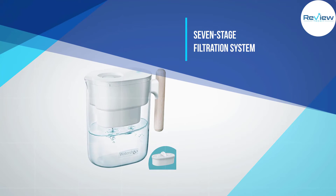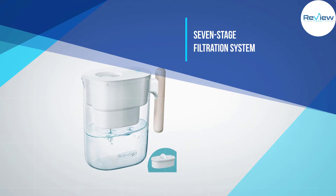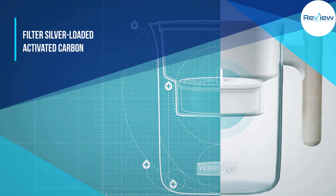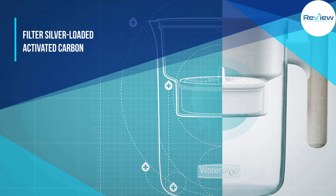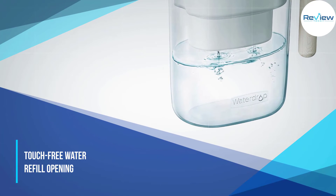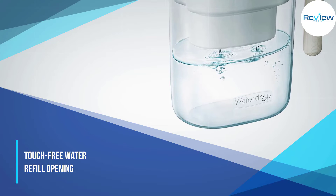A unique feature is its touch-free water refill opening. When filled, the pitcher holds 10 cups of water. Water Drop Chubby takes the guesswork out of replacement with a built-in indicator light. One design element that may give users pause is the straight wood handle, as most handles are curved — however, it does offer a solid grip.